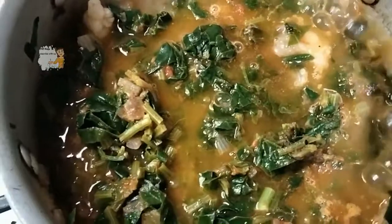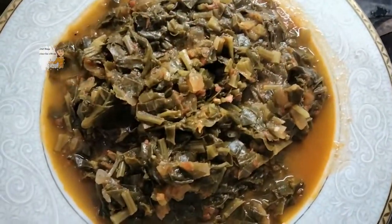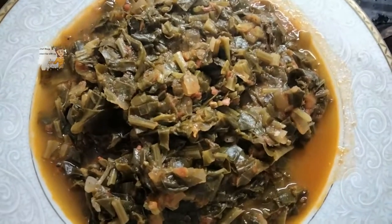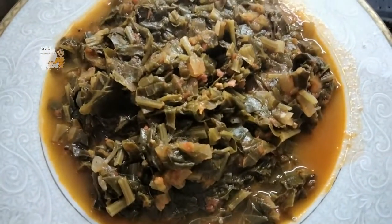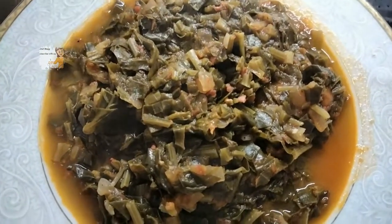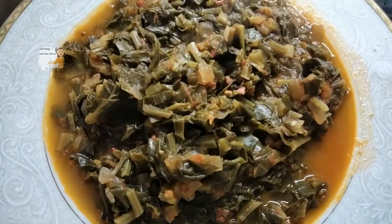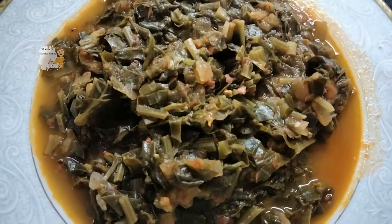After 30 minutes, the stew is finished. It becomes rich and you can see the color is very nice. This stew is very beautiful for your body and has a lot of benefits for you.